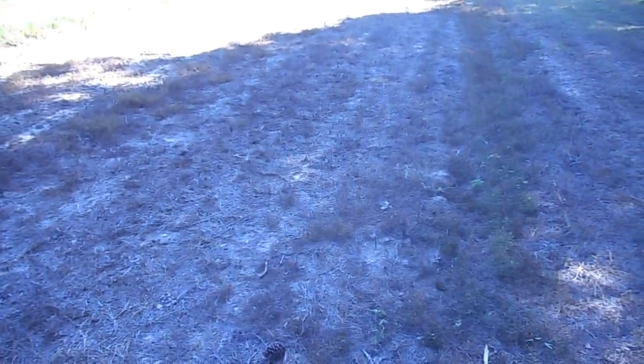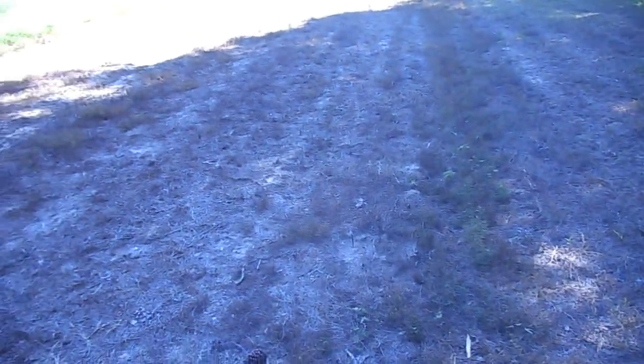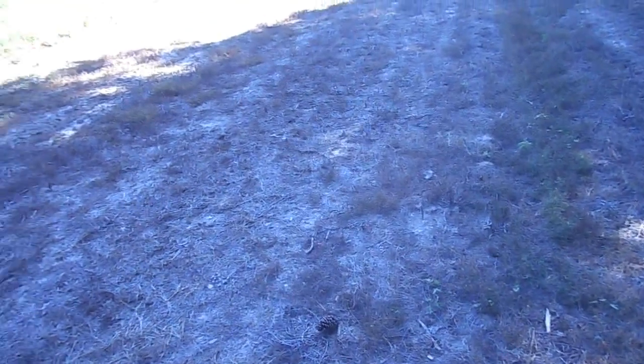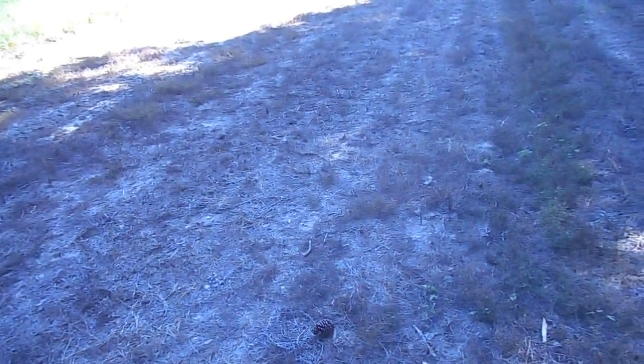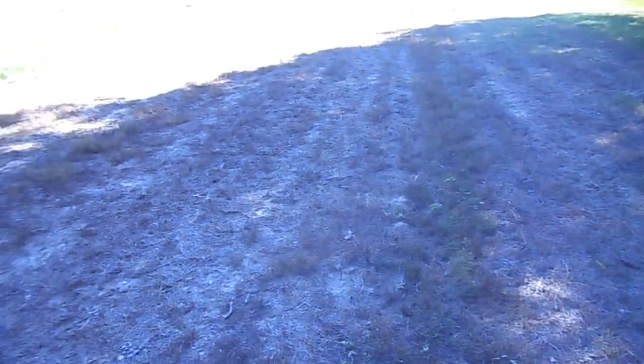I wanted to clean the tank out so I came over here to this little spot and did a tank clean out, which actually did a burn down on this. This land has not been tilled in two years — a year and a half for sure.